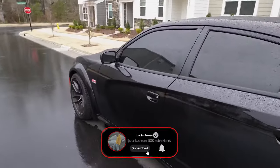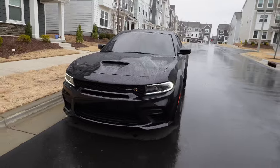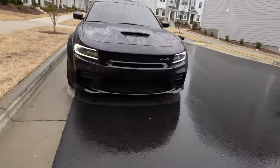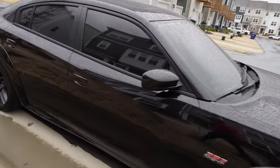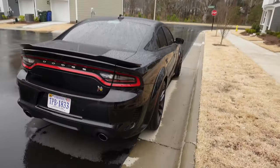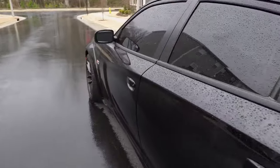I'll do a 360 to show you guys outside — it's raining right now so I can't be out here too long, but this is the exterior. It's a good-looking car. I already tinted it all the way out. I was gonna do more to it but I like stock-plus vehicles — I don't like to do too much. This is the 2021 wide body Scat Pack right here. Good-looking car, but the rain started coming down harder than I expected.